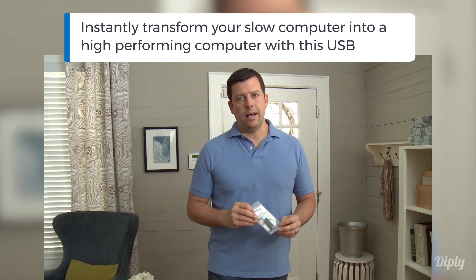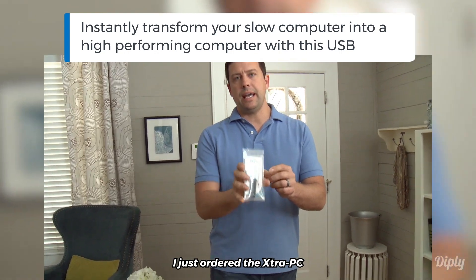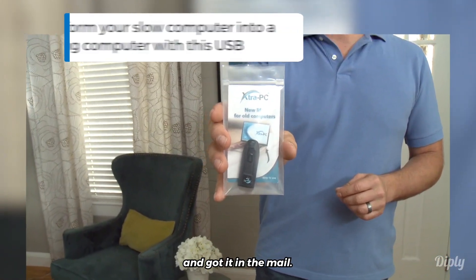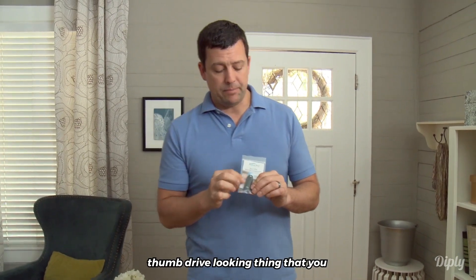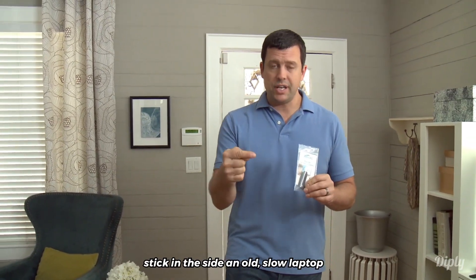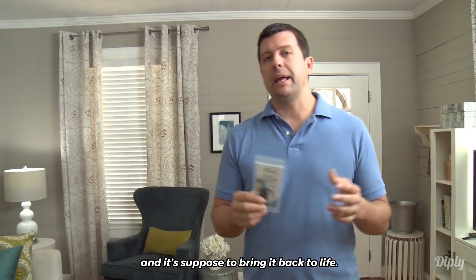Hey you guys, Cory here. I appreciate you watching my video. I just ordered the Extra PC and got it in the mail. The Extra PC is like a little USB thumb drive looking thing that you stick inside of an old slow laptop, and it's supposed to bring it back to life.